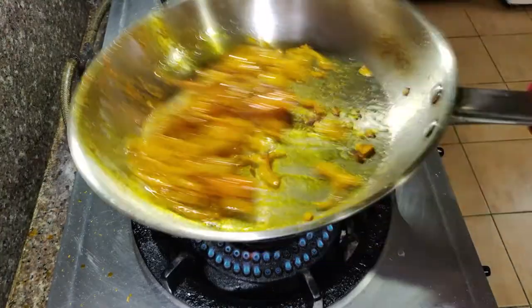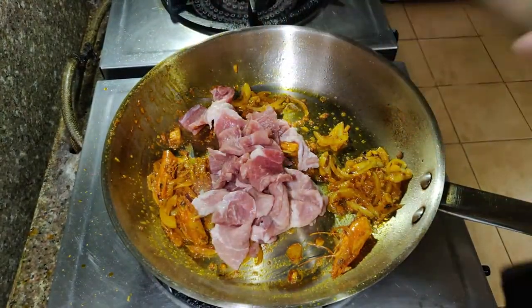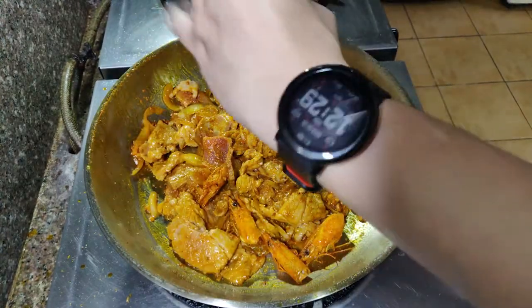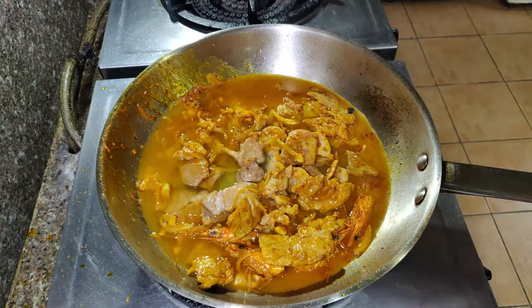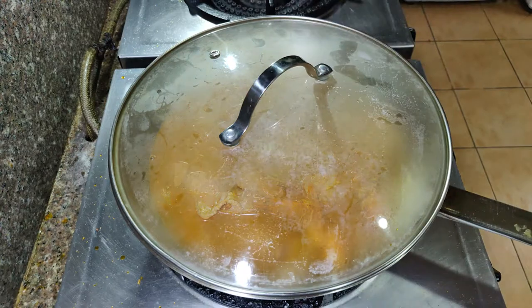Lagyan na natin ito ng one heaping teaspoon ng alagay or crab fat or crab paste. Ilagay na natin ang pork natin at haluin lang natin ito ng mabuti. I-season natin ito with about one teaspoon ng patis. Maglagay din tayo ng konting black pepper para malasa ang ating pork. Maglagay naman tayo ng mga one cup ng tubig dito sa ating pork at takpan ito para maluto.